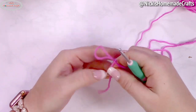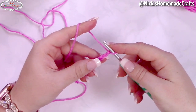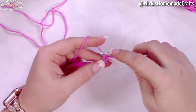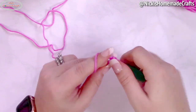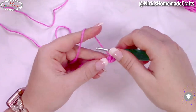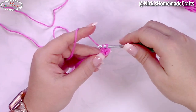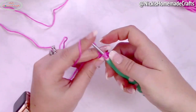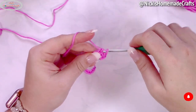Start with the bright pink color and chain 18. You're going to crochet the entire project using linked double crochet stitches. Insert your hook into the second chain from the hook, yarn over and pull through — that's your yarn over for the double crochet. Insert your hook into the next chain, yarn over and pull through. Now you have three loops on your hook; yarn over, pull through two, yarn over, pull through two.